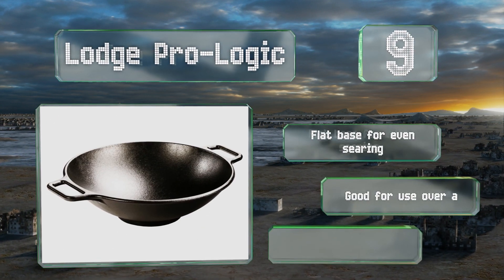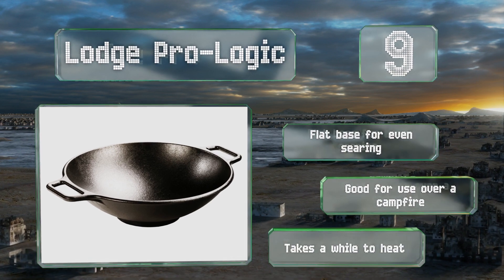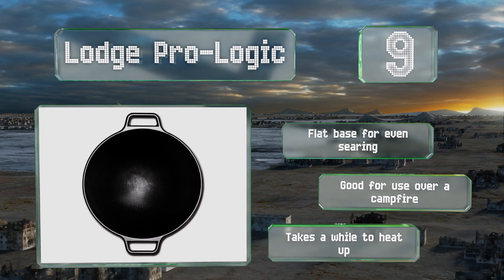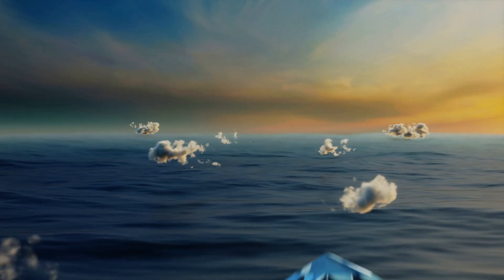This one has a flat base for even searing and is good for use over a campfire, but it takes a while to heat up.